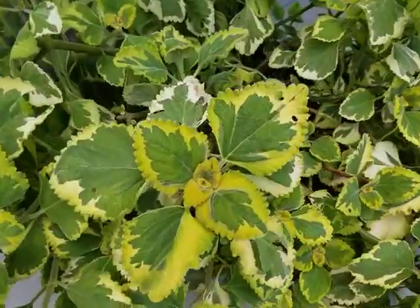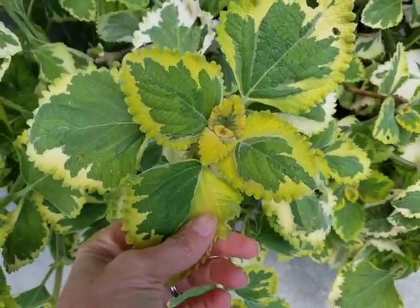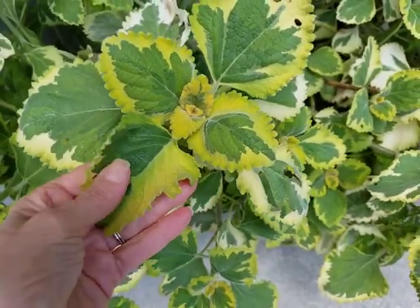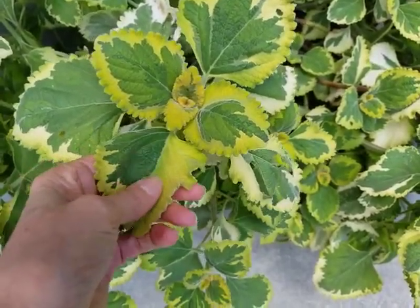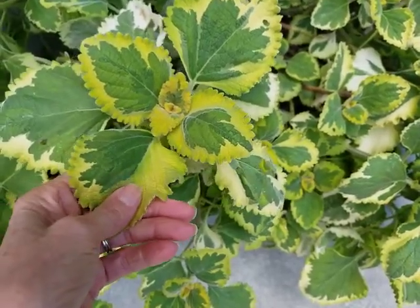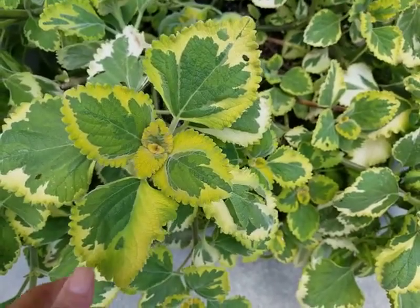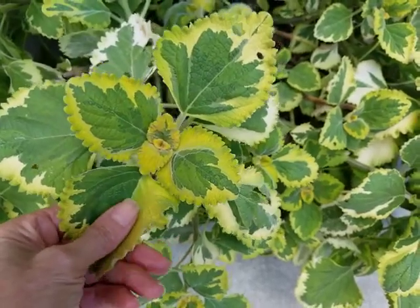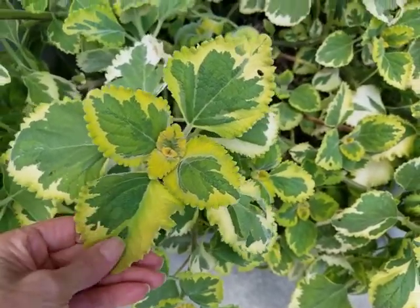It is called Plectranthus lemon twist — and I know that's a mouthful. Plectranthus almost sounds like a dinosaur, but it's a really fun plant that has very soft foliage. It's almost like a blanket — soft and fuzzy — and it also has a fragrance when you rub the leaf, you can smell the fragrance that comes off of the leaf.